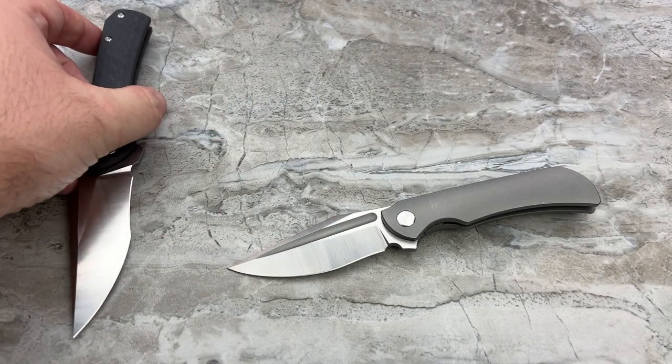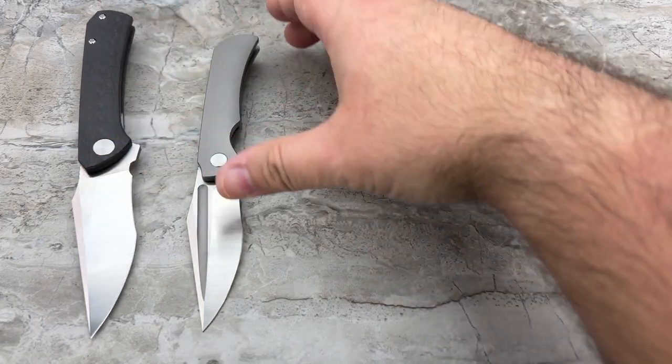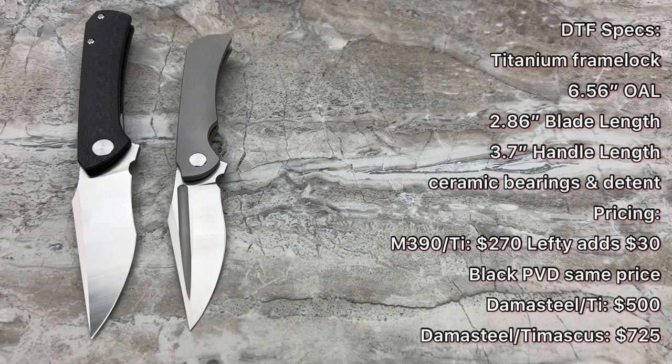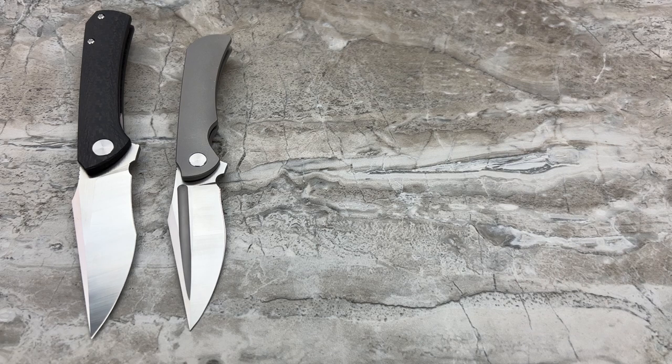Let me put the specs up quickly. Starting with the DTF: titanium frame lock, a little over 6.5 inches overall length, 2.86-inch blade length — your cutting edge is significantly shorter — ceramic bearings and detent. Pricing: M390 with titanium frame is $270. Add $30 for a lefty, so $300. An all-black PVD variation is also available at the same $270. Damasteel blade with titanium frame is $500. Or, if you want to go full dress — Damasteel blade with a Tymascus frame — you're looking at $725. Utter complete insanity. That thing's going to be gorgeous.